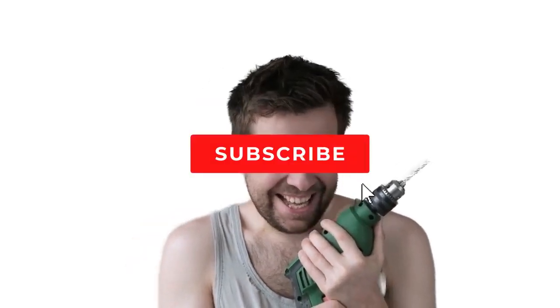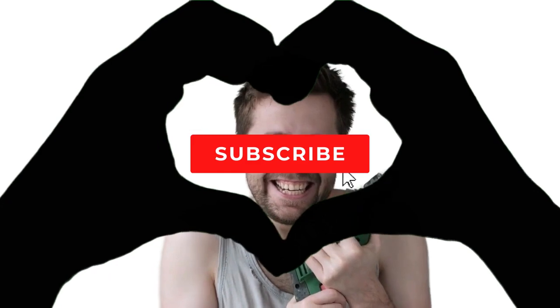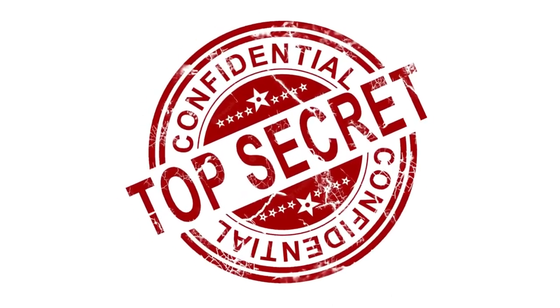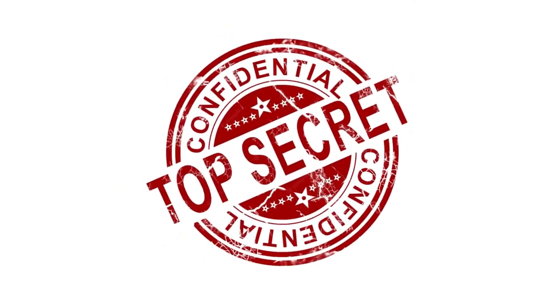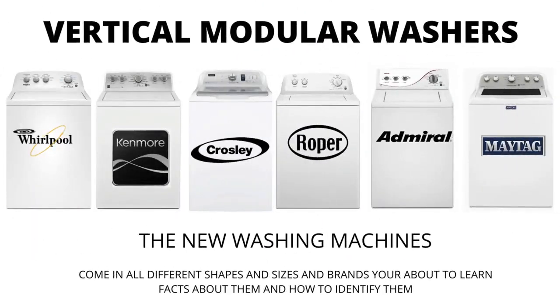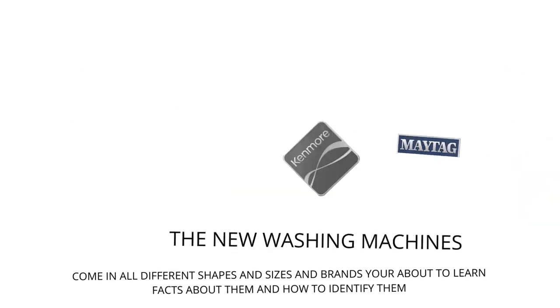My name's George and I have repaired over 10,000 washing machines, dryers, and stoves and have 10 plus years experience running an appliance repair business. The tips, tricks and insights I'm about to share with you, you won't find anywhere else on the internet. In this video, we will be discussing the most sold top load washer in the world, which is sold at Lowe's, Home Depot, and other local stores. Let's get straight into it.